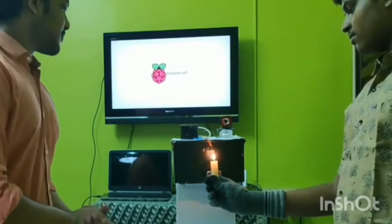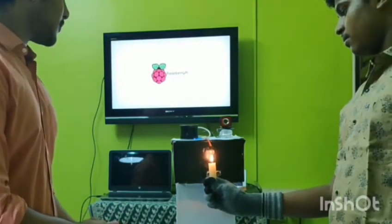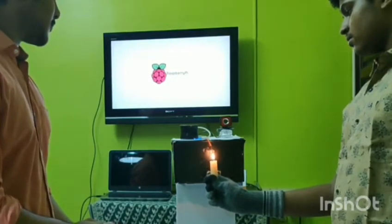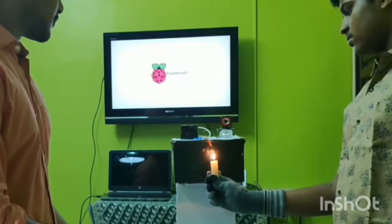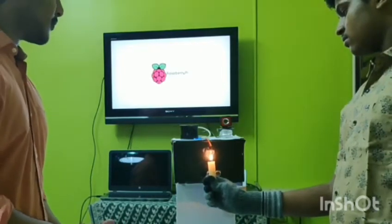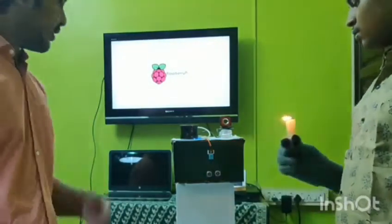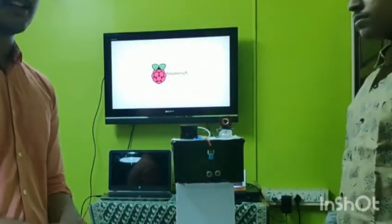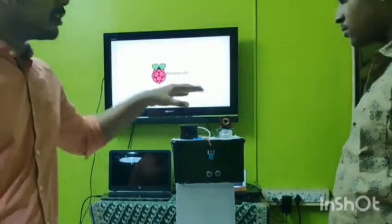Let's see what happens. The AI speech announces: 'Your temperature is higher than normal.' As you can see, the AI speech has said that the humidity and temperature sensor detected that the temperature is more than normal.